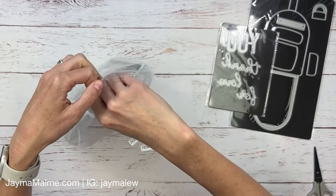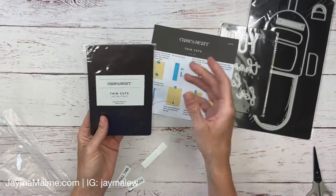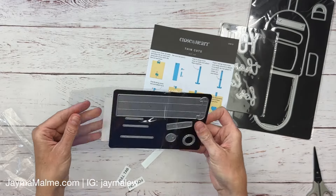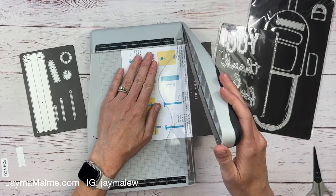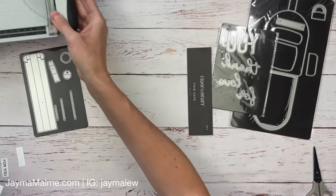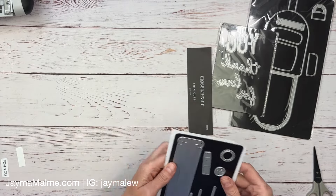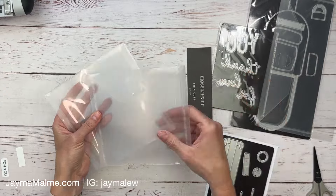This is one of the dies that has an instruction sheet, and I definitely want to save that because it's one of those dies that's a little trickier to use. The magnet sheets come inside a little plastic piece that I don't need, so I'll toss that and then I'm going to trim down the instruction sheet — I just want it a little bit closer to the size of the magnetic sheet.